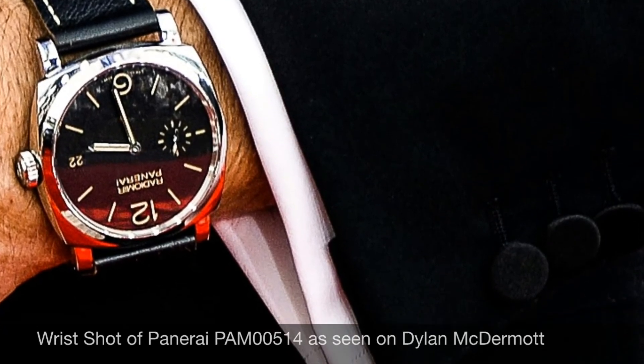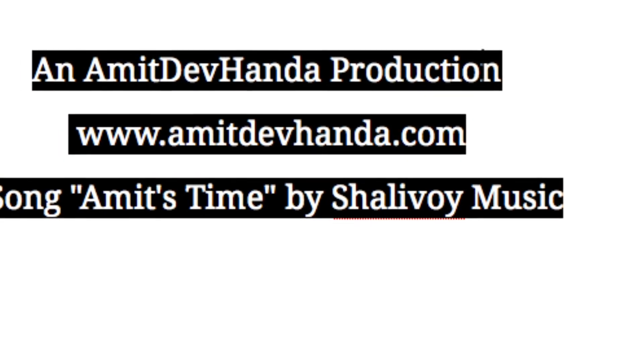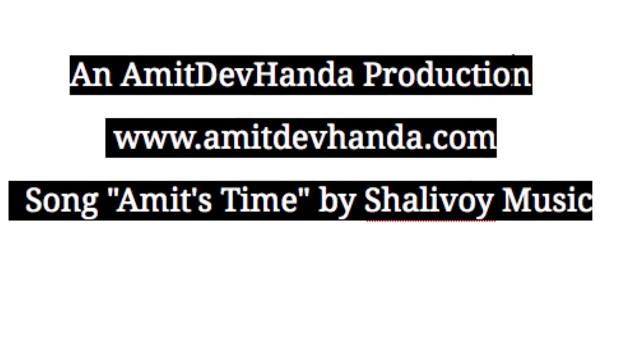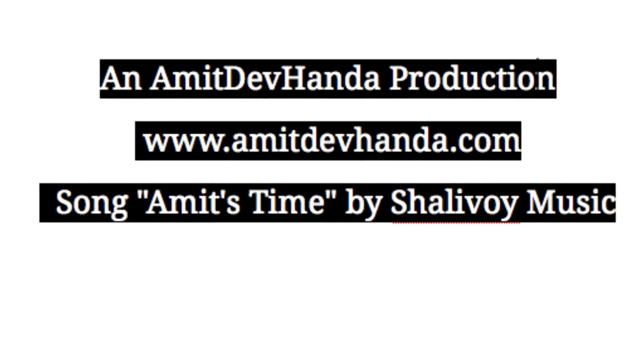It has a screw-down crown and if you'd like to purchase this watch or any other watch, please don't hesitate to email me at amitdavehonda@gmail.com or you can visit my website at www.amitdavehonda.com. Thank you.